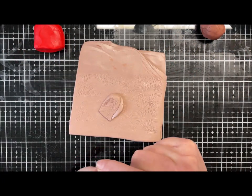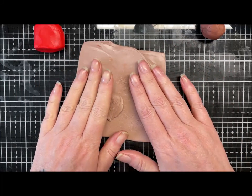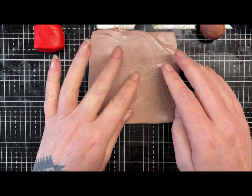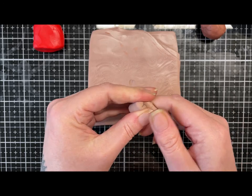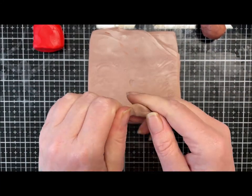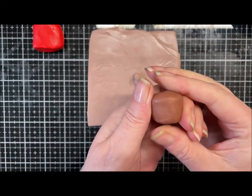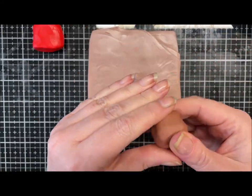Hi everybody, hope you're well. Today we're doing a double header — some scrap busting and the second of my member-suggested videos. This one came from the lovely Anna Sanchez, so hola Anna, this one's for you! I've got some scrap clay here and I want a terracotta color, but you could do this any color you want.